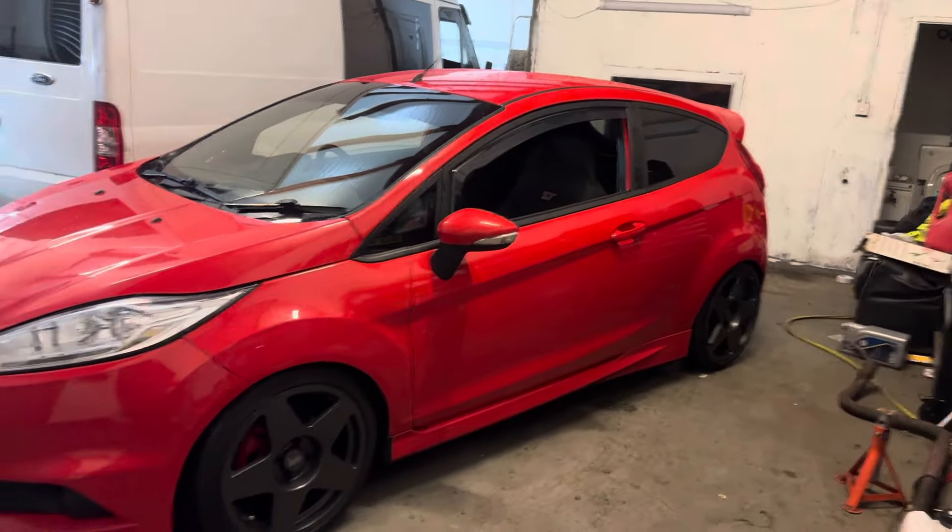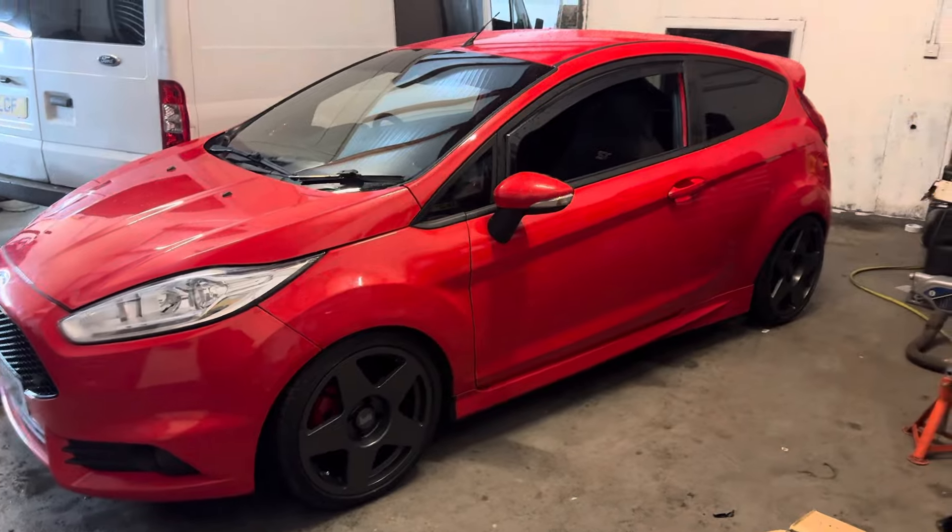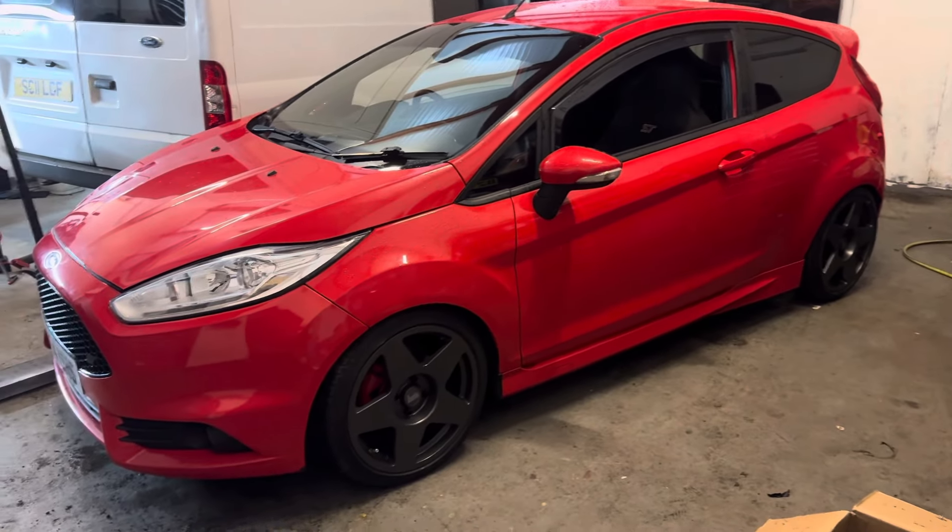We'll take it out and see how it drives. Not ideal, because it's still not got the power of the white one. It'll never be the white car, but we try.